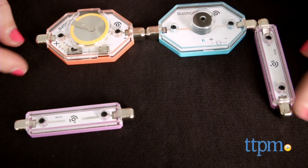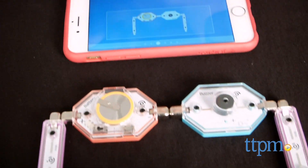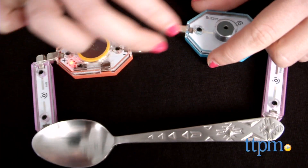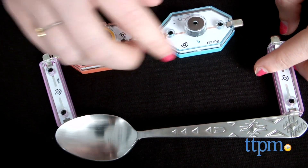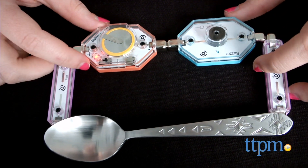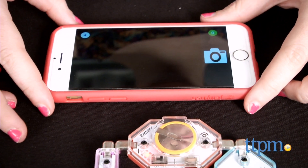There is also educational value in these activities beyond simply putting them together. Within each step, there is additional information included to help kids understand why these pieces in the kit are needed as opposed to others and how they work together. For example, in the Morse code activity, the app explains how the wire pieces let the electrical energy flow from one part to another.